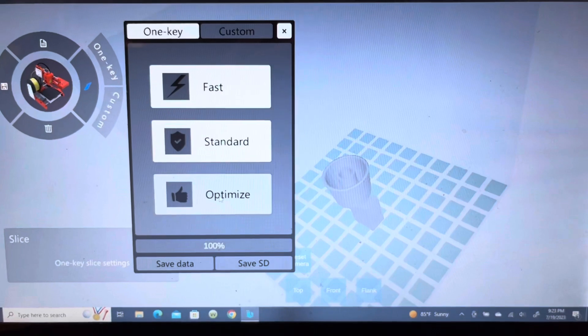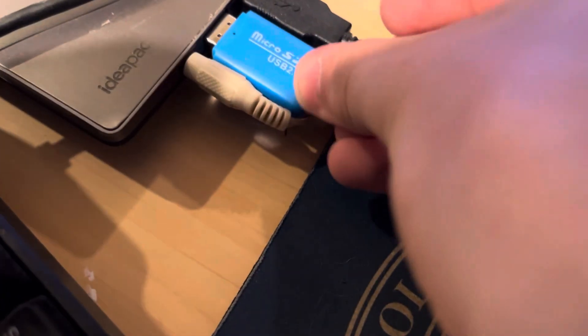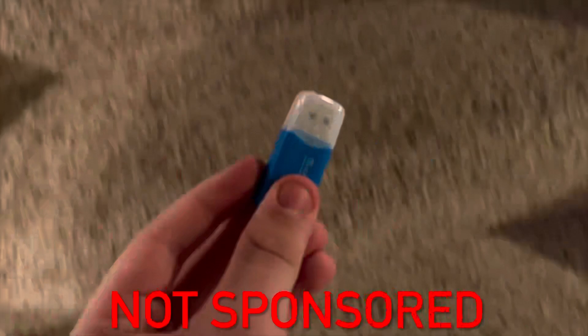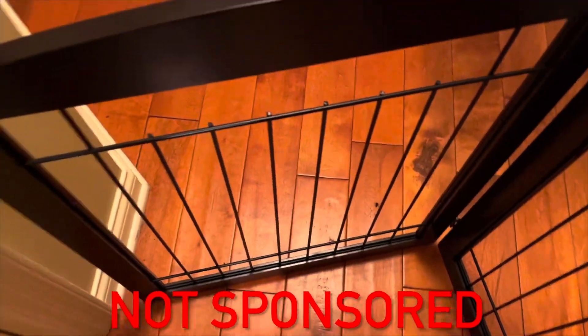I decided I should use the optimized speed so that it would turn out as good as it could, and I forgot the SD card. Now that I've got the SD card, I can print it. In case you're making a siren of your own, the 3D printing software I'm using is called Tinkercad. You might use this in school, during high school, or maybe even middle school.